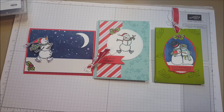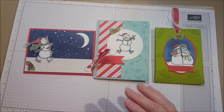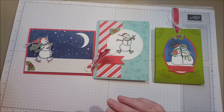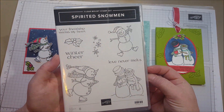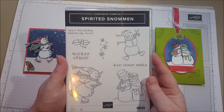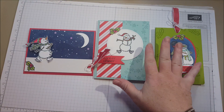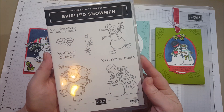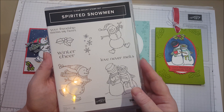When you get the Stamp Camp To Go you get everything you need to make these cards. There are a few ways to get it. You can buy just the PDF — maybe you're a demonstrator and you already have all these products — for five dollars and I'll email that straight to you. If you are not a demonstrator and you want this stamp set I'd be happy to sell it to you. Head on over to my blog BethsPapercuts.com and you would be able to see all the different ways that you can get the Stamp Camp To Go.